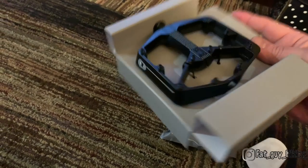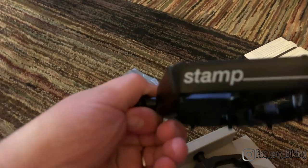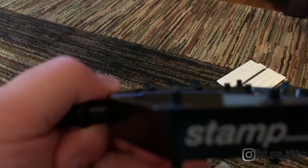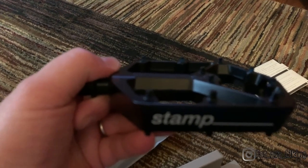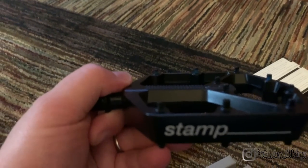I like the fact that on the right pedal they have the Crankbrothers logo, and on the left they have 'Stamp.' It's a nice little feature that shows a premium feel — it's not just sent down the same assembly line.